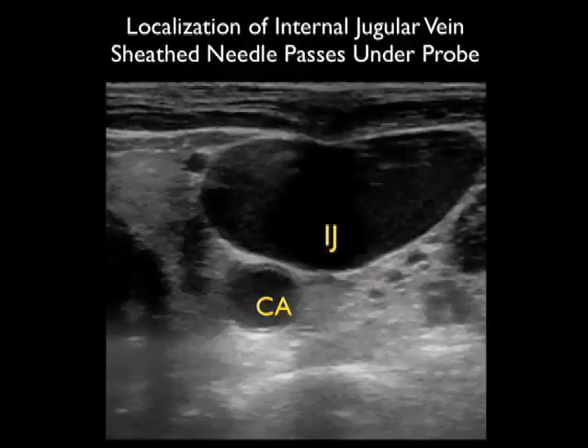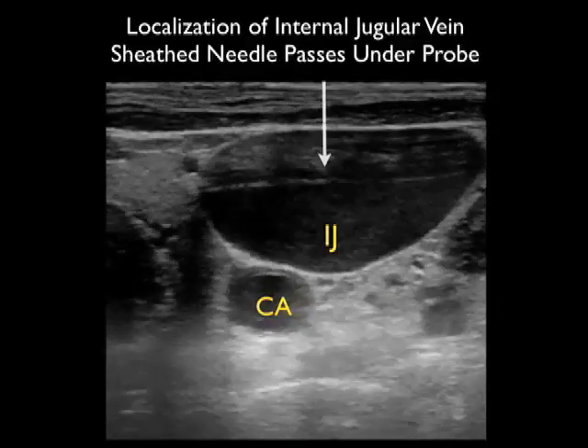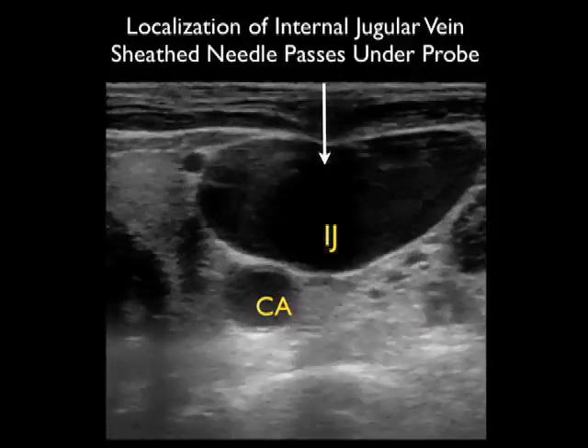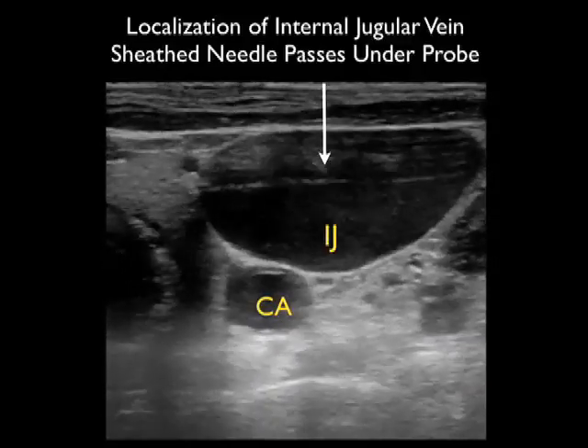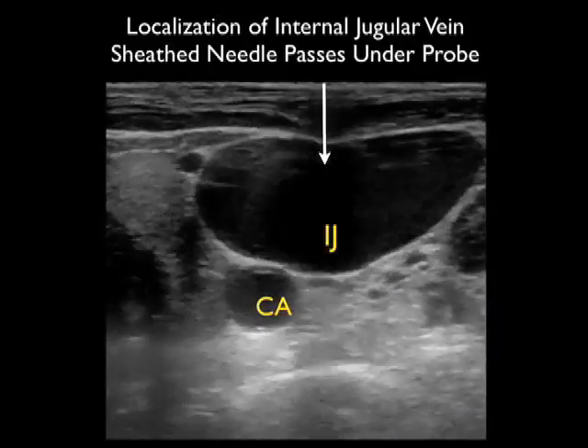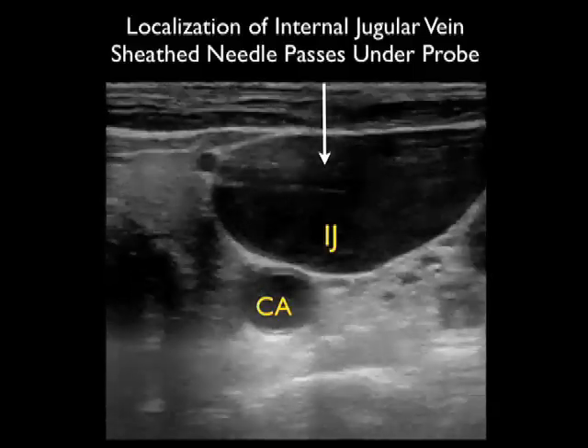Here we're localizing the internal jugular vein using this short axis configuration. We're coming in underneath the probe with the sheath needle at that 45 degree plane, pushing in underneath, and notice the ring-down artifact coming in directly on top of that internal jugular vein, telling us this is the correct puncture point.